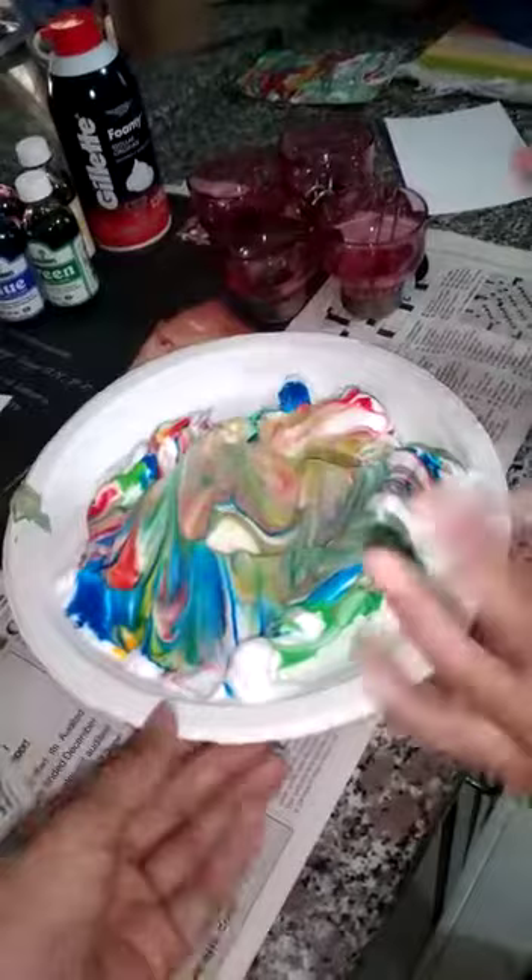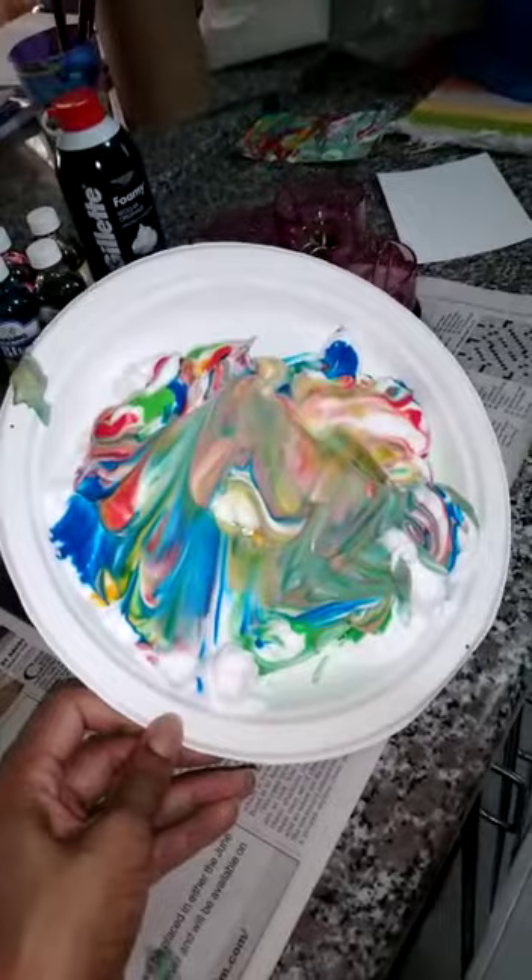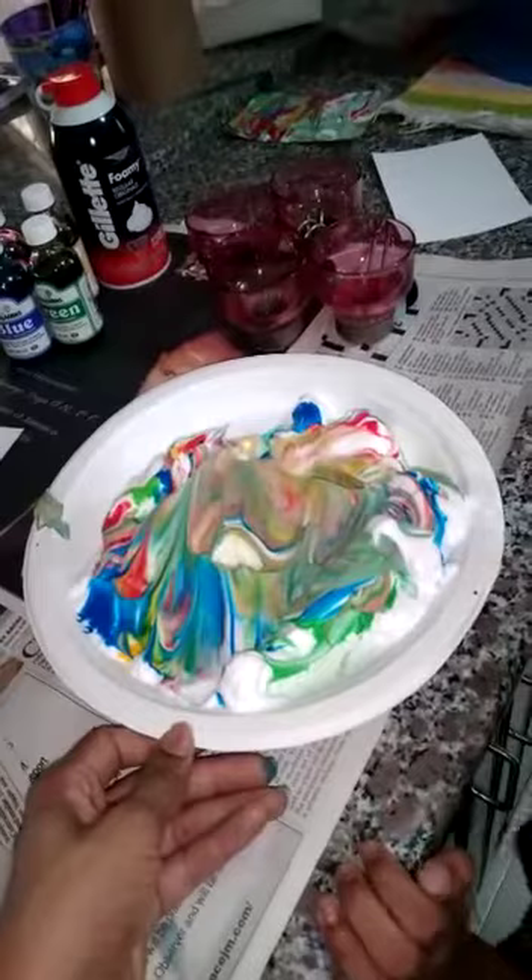What is this you have in the plate? We have shaving cream. And does the shaving cream come out that colourful? No. What did you do? It came out white. Okay.